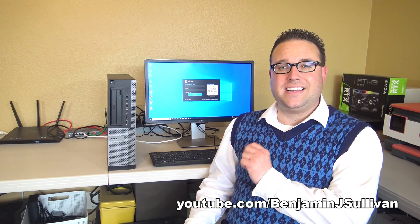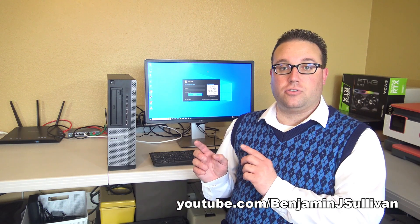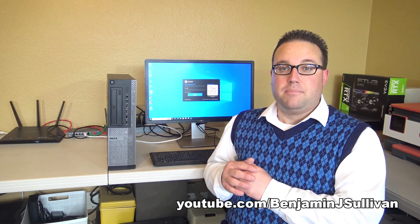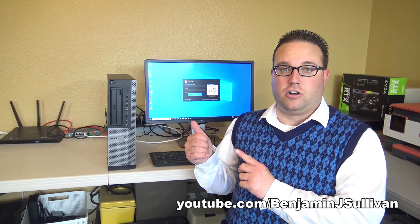We've got a picture on the screen, so the physical installation was a success. However, we're not quite done yet. In order for the video card to work properly, we need to make sure the driver is installed. Most of the time, as long as you're connected to the internet, the computer will automatically find the driver and download it through Windows Update — but that doesn't always happen, so I'm going to show you how to verify the driver is installed.